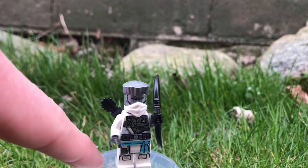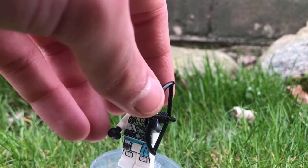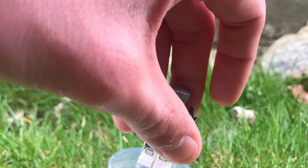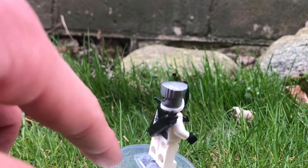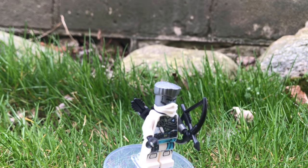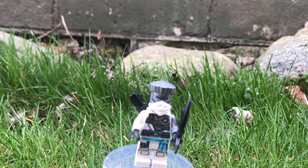Next up, we have Zane. You can see that this guy uses a bow, which I love, along with a quiver, which is pretty nice, as well as his brand new movie hairpiece, which is always nice to see and very welcomed. You can see he's got some very nice printing all around him, as well as his data port in the back. I really like getting this movie hairpiece just because I don't have much of it. This Zane minifigure is great.